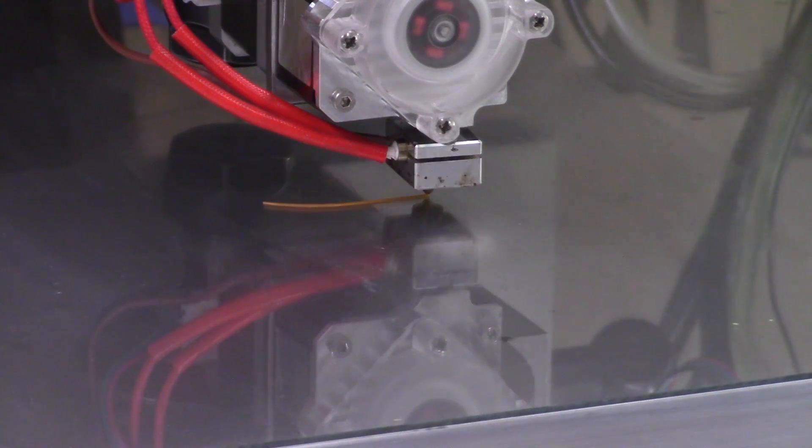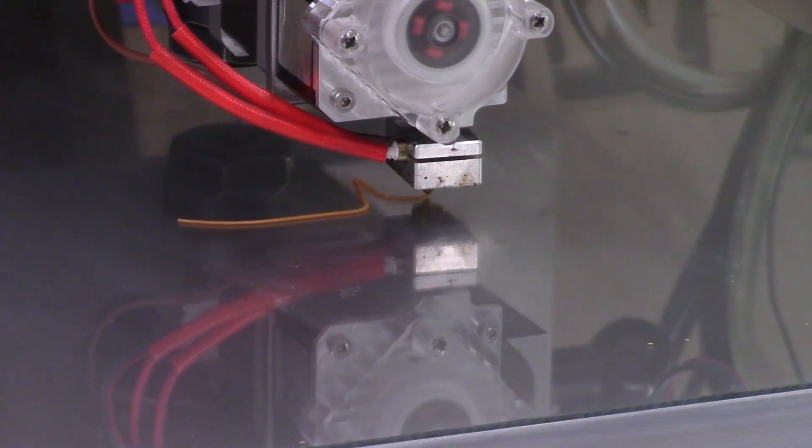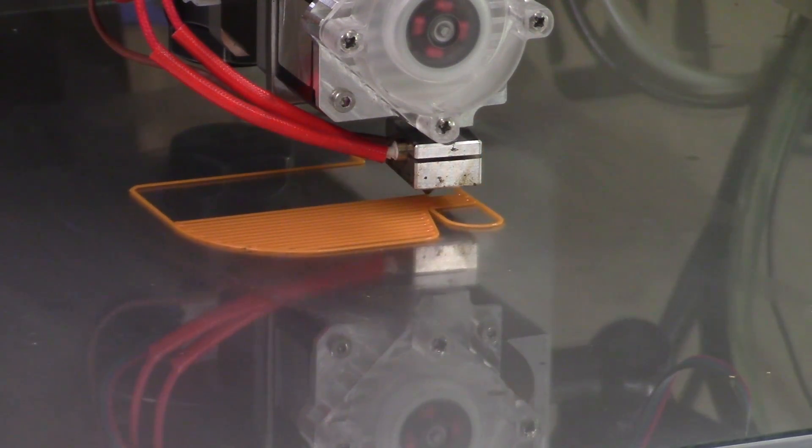This first functional print is a cooling shroud fan specifically made for the Titan Arrow extruder. I got it from Thingiverse, and it'll be used to help cool the plastic quickly as it leaves the nozzle, preventing sagging and over-melting.